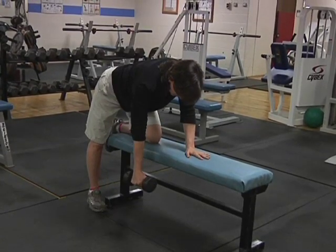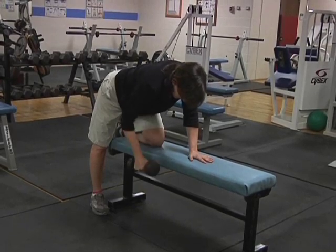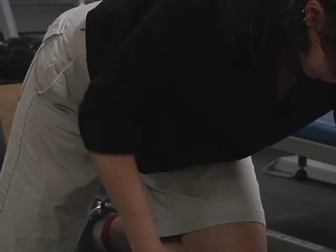Grasp the dumbbell with your palms facing in. Rest your opposite hand and knee on a bench. With a stable upper body, pull the dumbbell as high as possible.